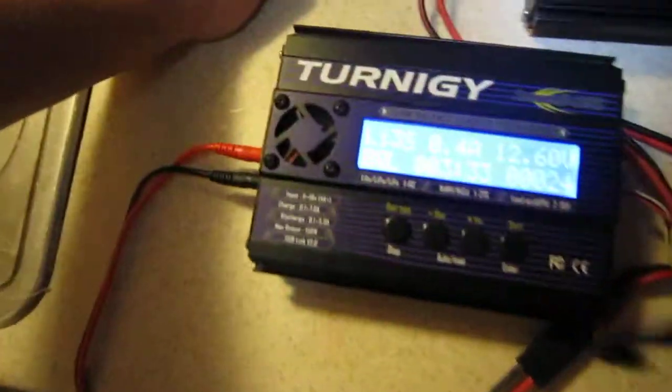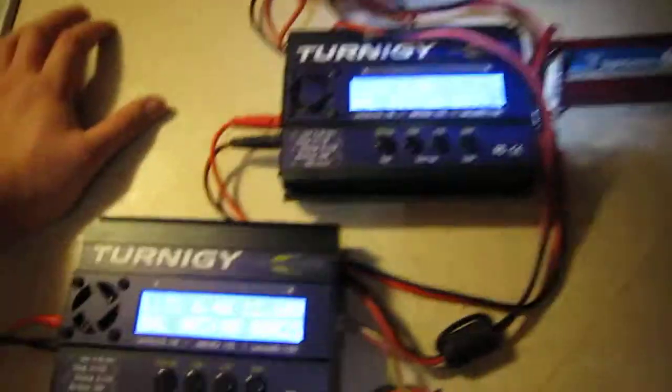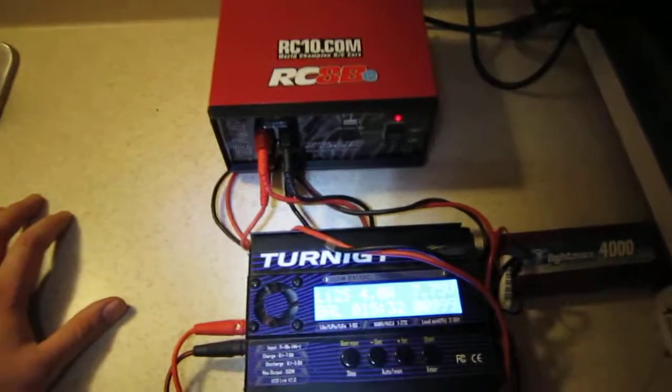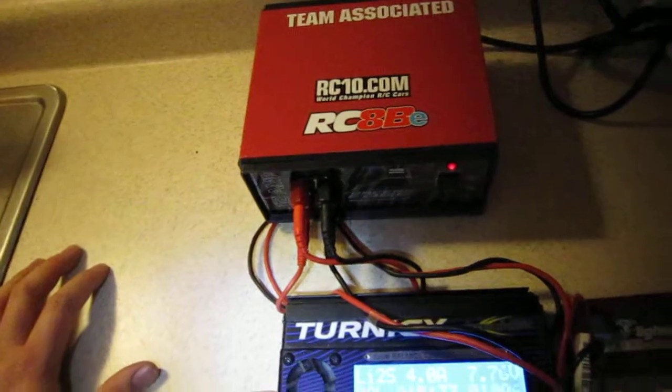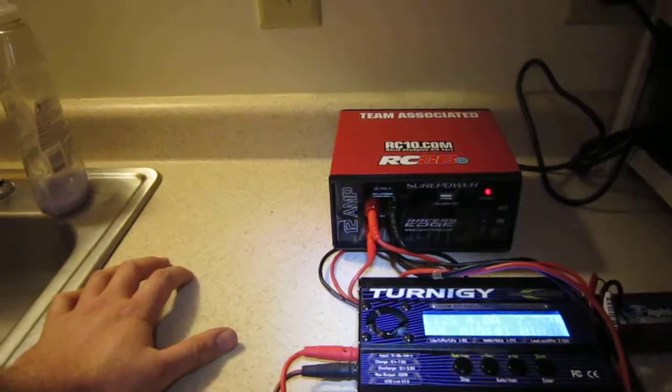It's got a big fan in the back, and the chargers each have a fan on them too. I got the chargers at Hobby King — that's where I go for LiPo's. So just a look at the chargers and that 12 amp Racer's Edge power supply — that's what makes it Racer's Edge. It's got a power light, that's about it.